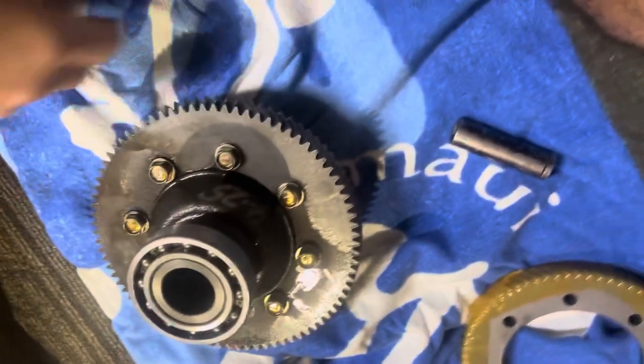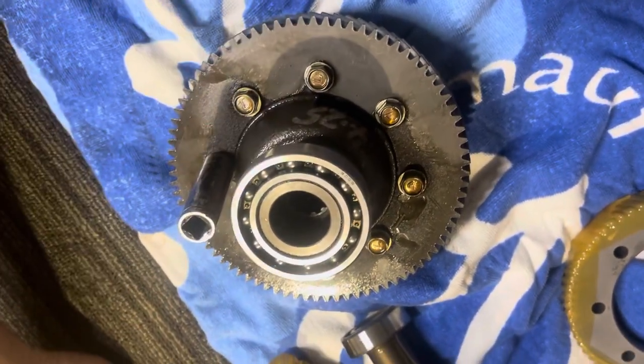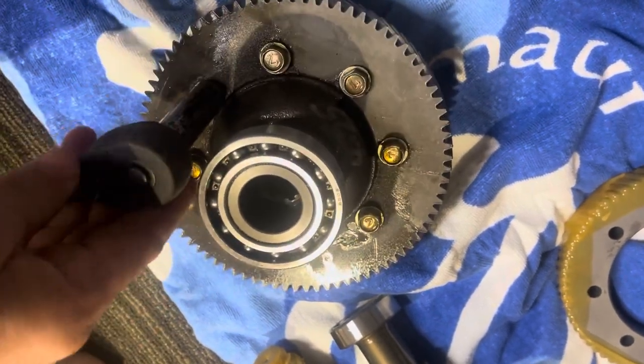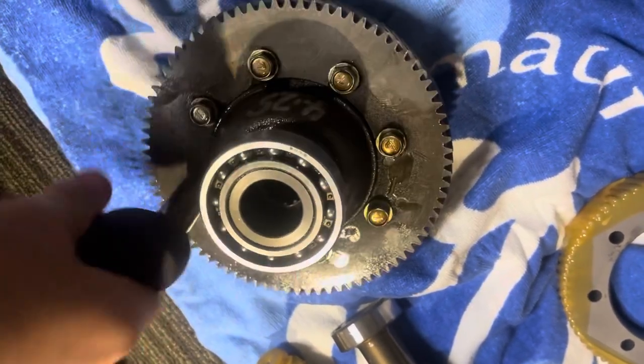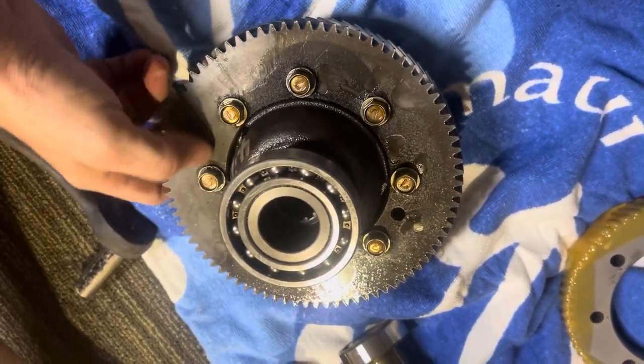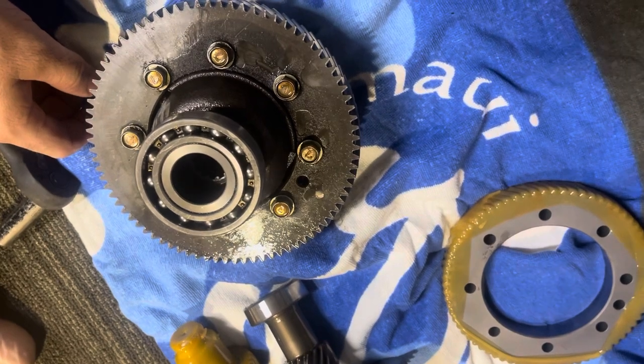Time for some technical specs. These bolts right here are only torqued down to about 25 foot-pounds, so it's not too much, but it's definitely just enough to get them locked on there. The same goes for the rear end case — when you seal the case back together, it's 25 foot-pounds. Not a lot, just enough.